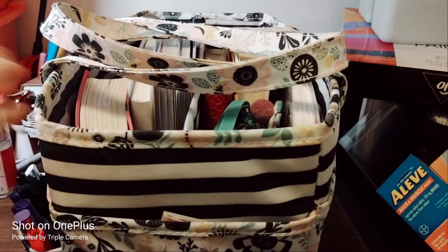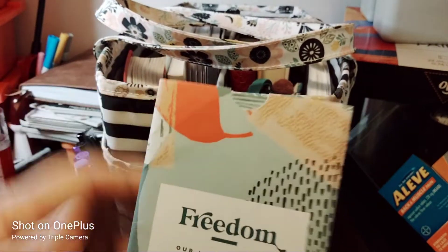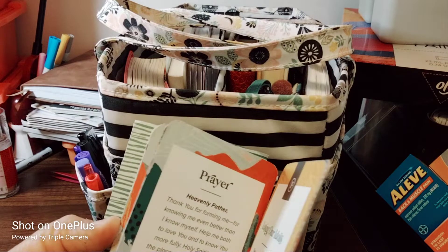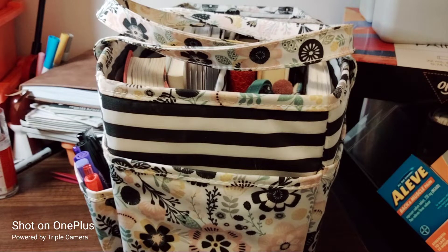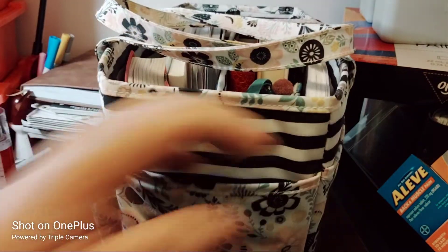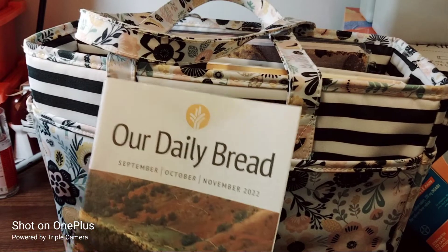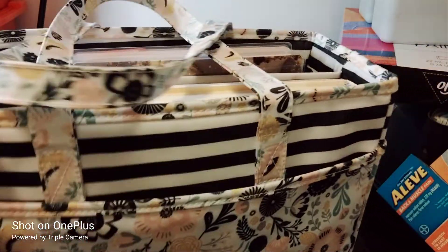On this side of the pocket I have memory verse cards and prayer cards from In Touch Ministry — I showed these in a previous video. The pocket is very stiff so they won't get damaged. On the other side I have the Daily Brick, and I need to get my In Touch magazine to put in here. It keeps everything nice and neat since nothing moves around in the stiff pocket.